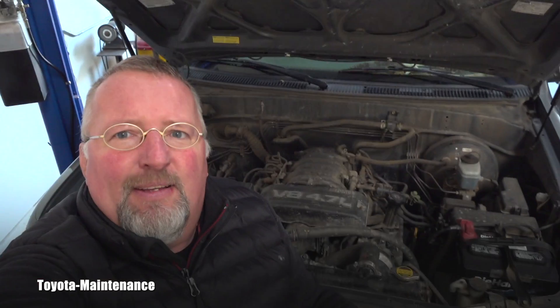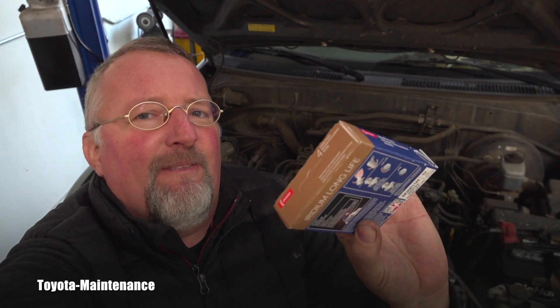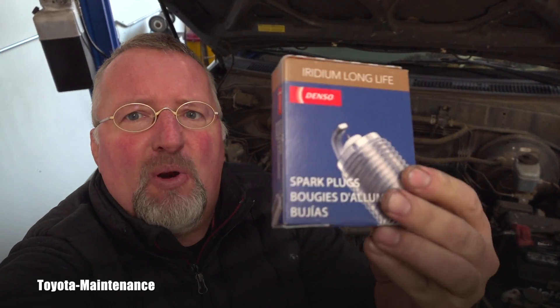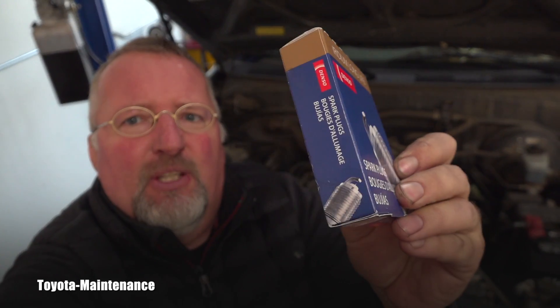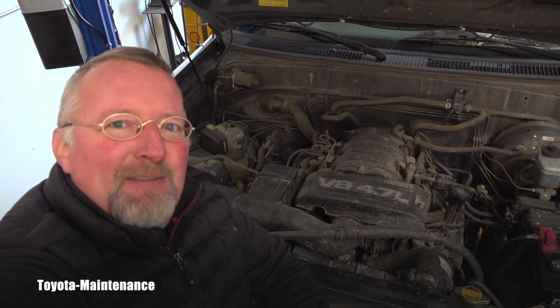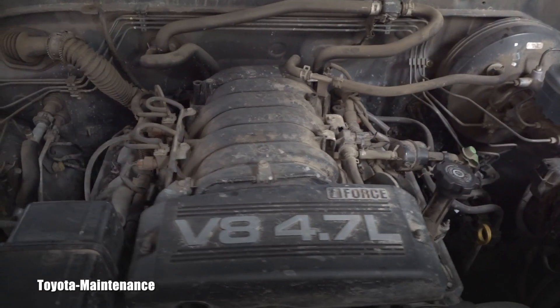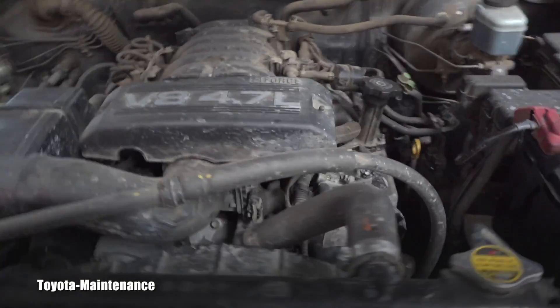Today we will finally be doing spark plugs, and I love to use the Denso plugs because that's how the vehicle left the factory when it was brand new. The part number is SK20R11 — you need eight of them. With those in hand, you are ready to do this relatively simple and painless procedure.